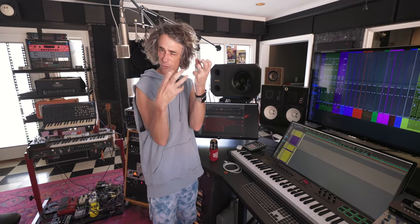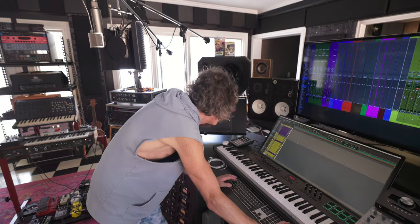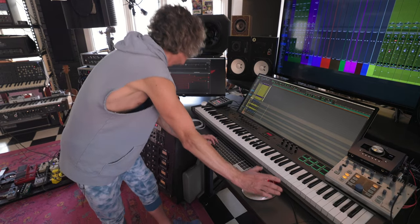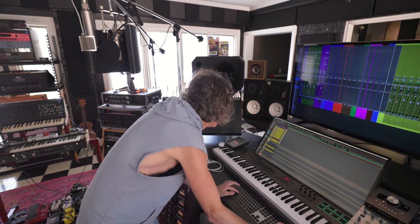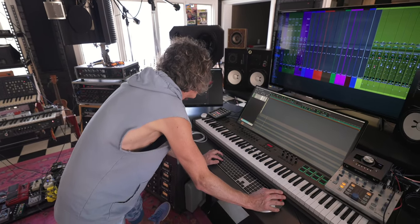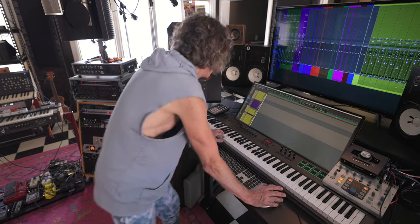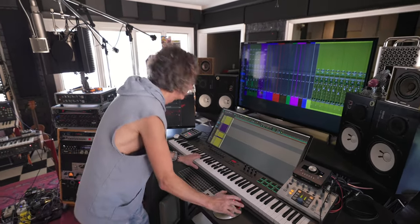Then I found this Bernard Herrmann stuff. Bernard Herrmann was a composer that did a million great things, most notably Alfred Hitchcock movies — Psycho, Rear Window. They came out with this amazing Bernard Herrmann pack from Spitfire, and it's all these really cool Bernard Herrmann things — terrifying stuff.